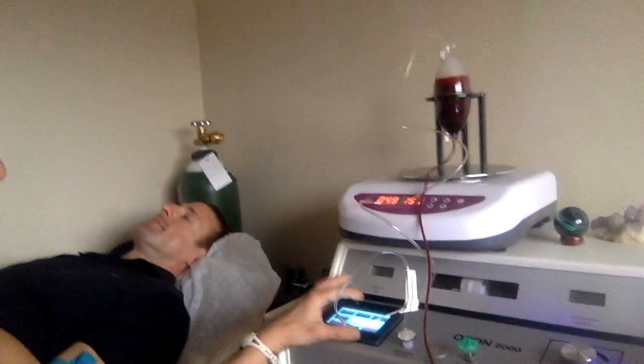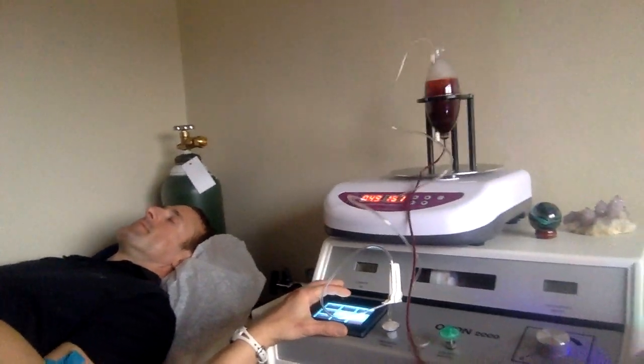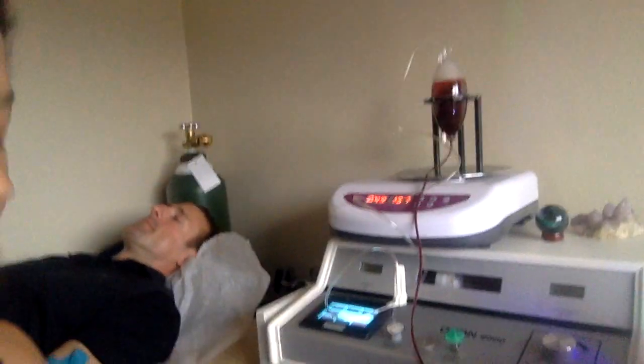I first heard about ozone therapy when Joe Mercola was interviewing Robert Rowan, because Robert Rowan was going to treat Ebola with it — and that kind of got my attention. There's a lot of information online about ozone therapy. It's a very popular medical treatment in countries such as Germany, Italy, Cuba, and lots of countries in Asia. Frank Schallenberger and Robert Rowan are the big guys doing it here in the States.